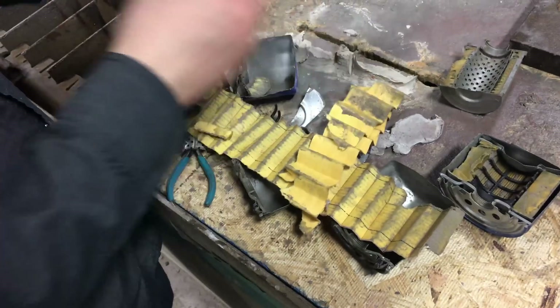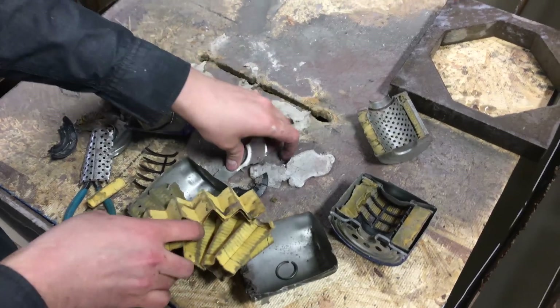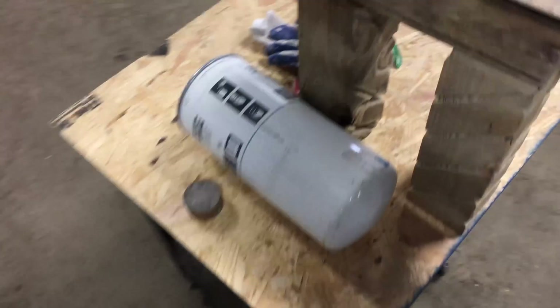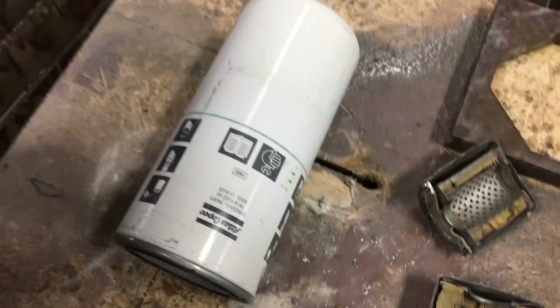Same type of stuff inside. Seems like it's got less of it though. That's about the same amount, maybe slightly longer. That's your $3 or $4 filter. Next is the $663 filter. And just as a disclaimer, we did not pay that much for this. This one was donated to us.